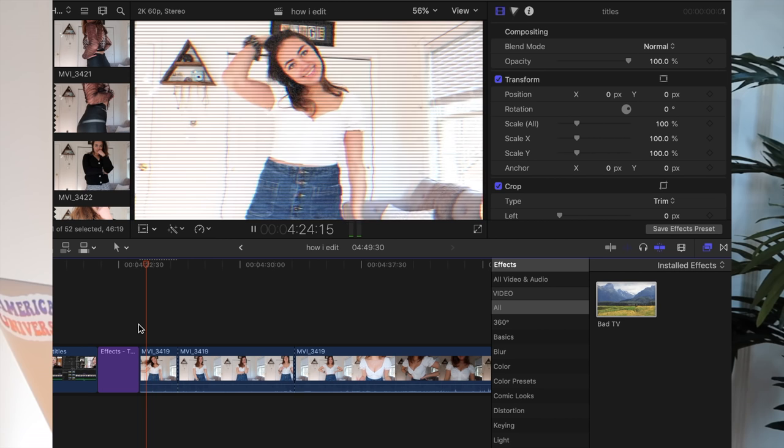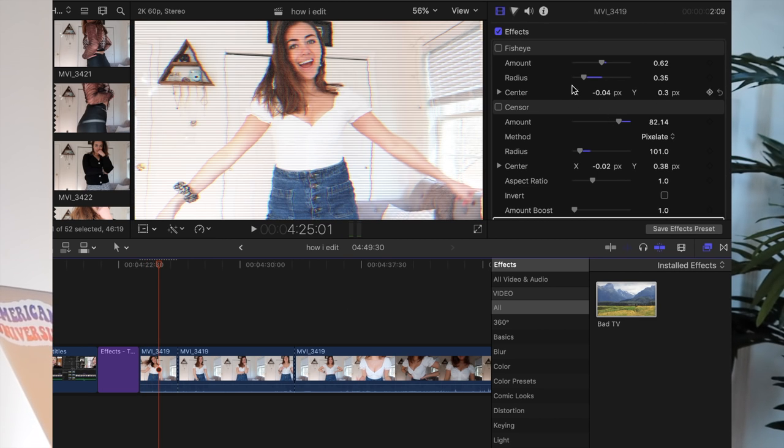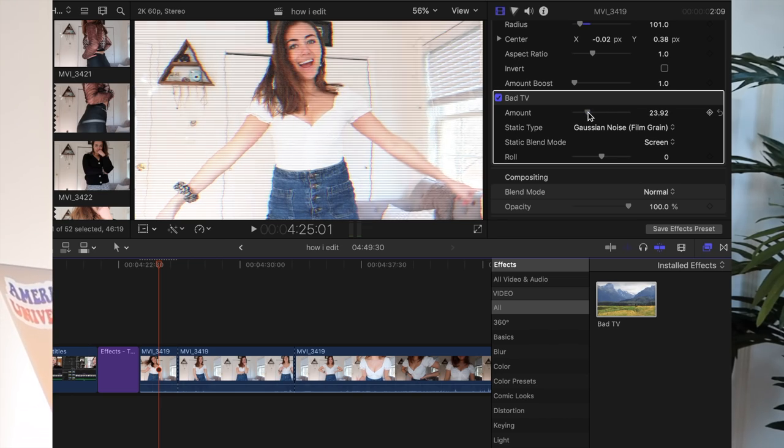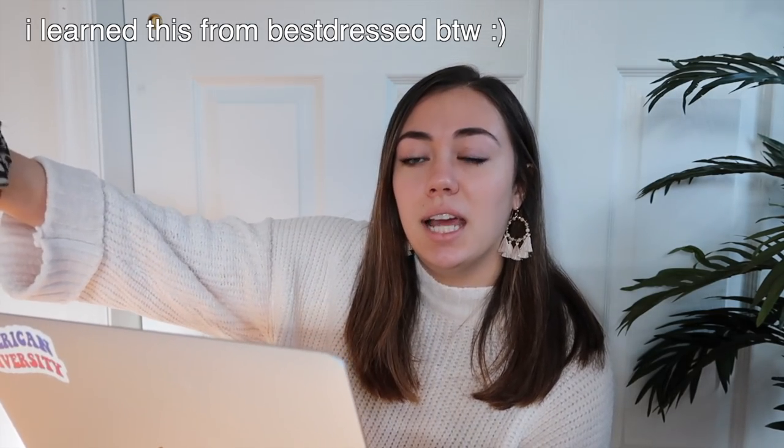Another effect I use all the time is the bad TV effect. It looks very popular — a lot of YouTubers use that one — and you can mess with the amount or the roll or anything. Speaking of the bad TV effect, one thing I do all the time on my channel is this little glitch where it glitches to transition to the next slide. I use that all the time.